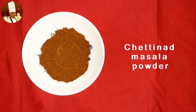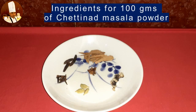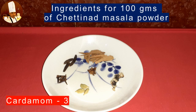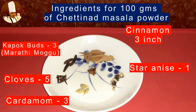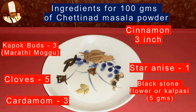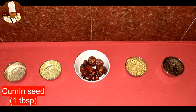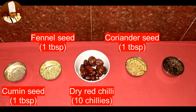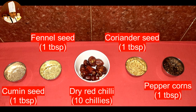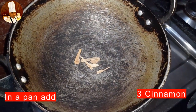Here are the ingredients needed for Chettinad masala powder: cardamom 3, cloves 5, marathi mogu 3, cinnamon 3 inch, star anise 1, kalpasi 5 grams, cumin seed 1 tablespoon, fennel seed 1 tablespoon, dry red chili 10, coriander seed 1 tablespoon, and peppercorns 1 tablespoon. Let's see how to make Chettinad masala powder.